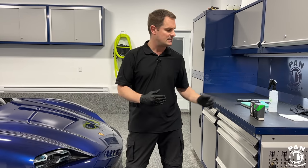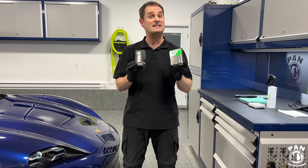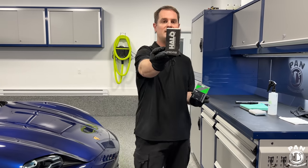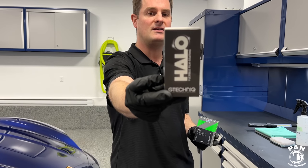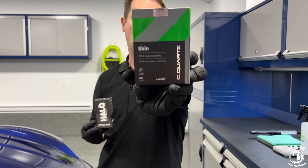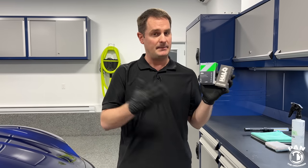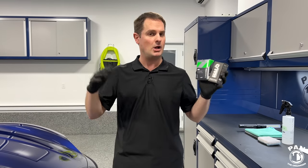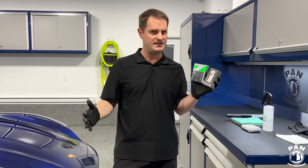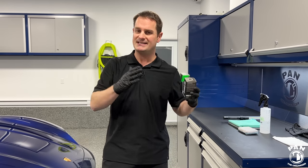You can apply any ceramic coating made for paint on top of PPF or vinyl wraps, but in recent years companies have come out with PPF and vinyl wrap-specific ceramic coatings. We have two today: the G-Technic Halo, which is quite popular, and CarPro Skin. Both give about one to two years of protection. Both can be applied to PPF — also called clear bra — or vinyl wraps, regardless of whether the surface is glossy, matte, or satin.